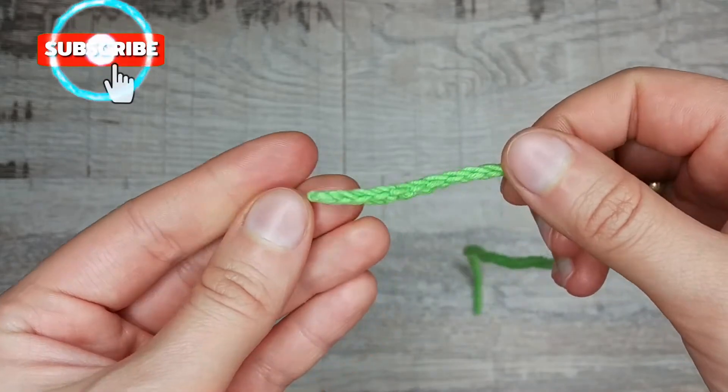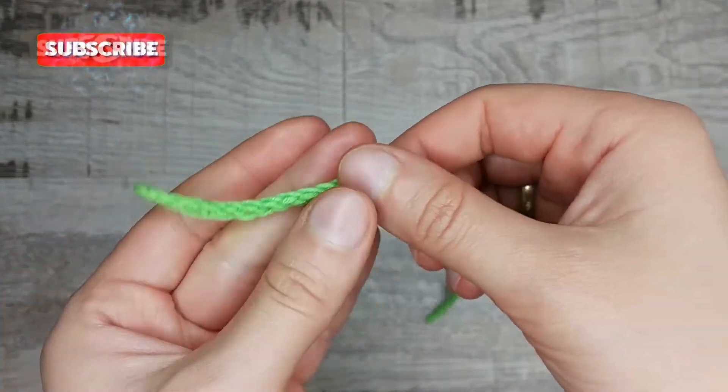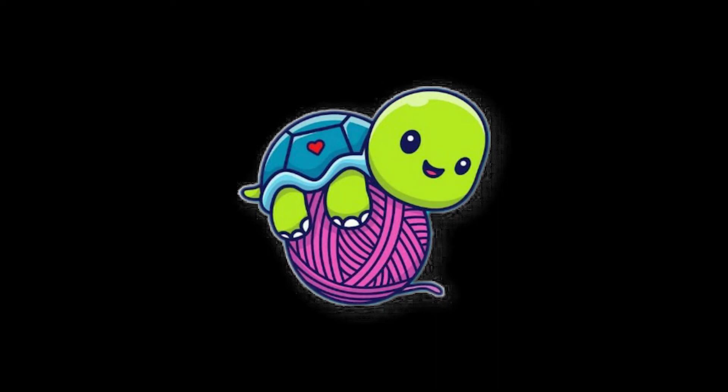The cord is ready. Thank you for watching. Please like this video, subscribe to my channel and write comments. Bye-bye.